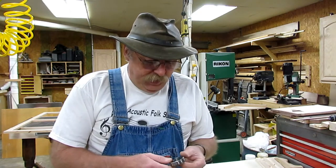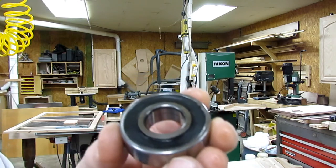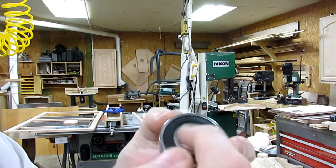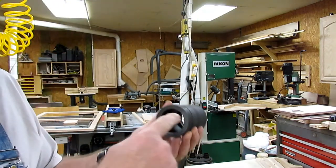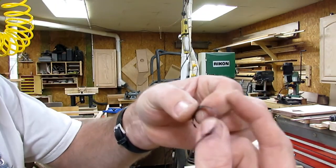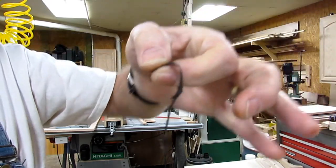Yesterday it started making some noise again, so I tore it back down and found that the bearings are bad again — or one of them anyway. This rubber shield on the bearing that keeps the dust out has been so hot that it melted and deformed. When I pulled the bearings out of the spindle assembly it was all full of melted rubber. I've got some of it here to show you — that's where it shredded the rubber seal on the outside of the bearing.